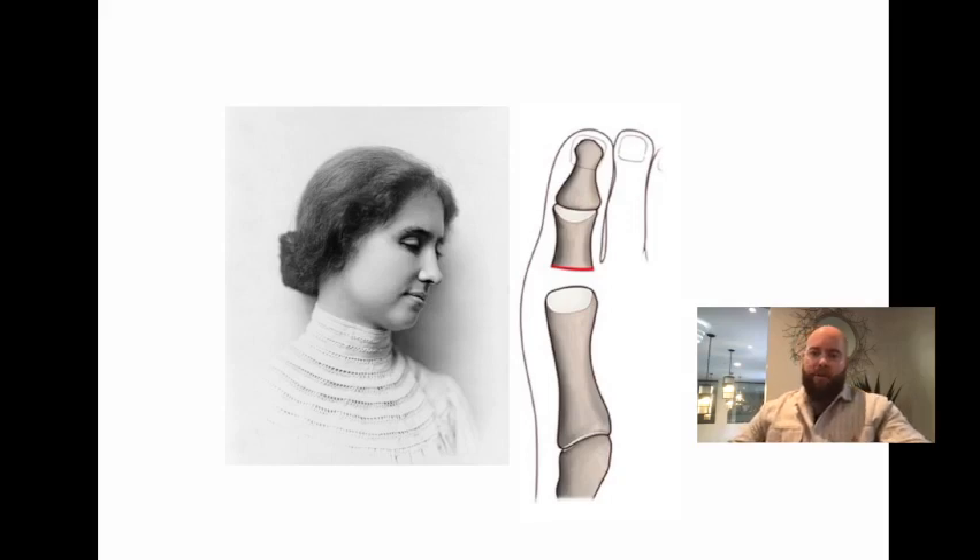This is the Keller procedure. To remember it, think of the famous Helen Keller — just as Helen Keller had no sight or hearing, the Keller procedure leaves you with no first MTPJ joint. That's the best mnemonic connection for this procedure.